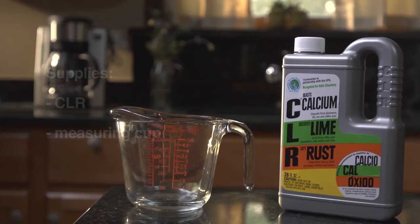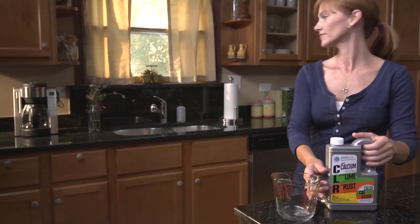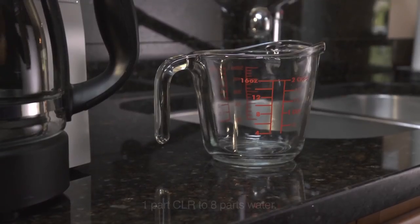Your coffee maker can still make a perfect brew with the help of CLR. It's easy to remove residue and deposits that build up over time and affect the taste of your coffee.